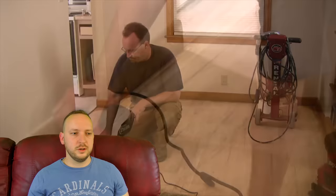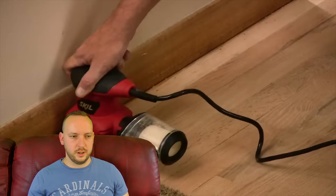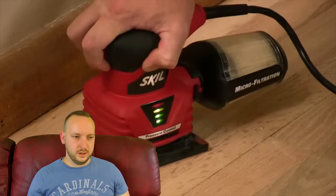You can tell by the way that's swirling — it's just a random orbital, it's not a geared orbital like the Festool, which I might have a link to in the description on Amazon. The Festool — that's the one hand sander I would use on floors if I wanted to sand a floor by hand. I would use the Festool Rotex RO 150. Right, what do we have here — he's doing the finishing.